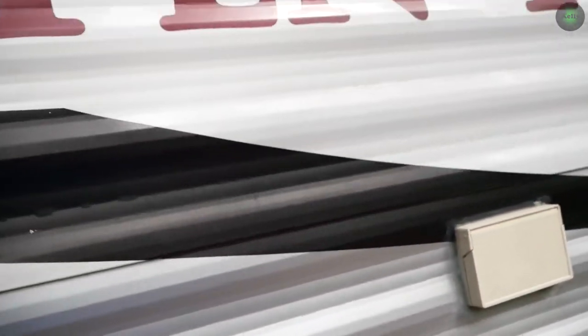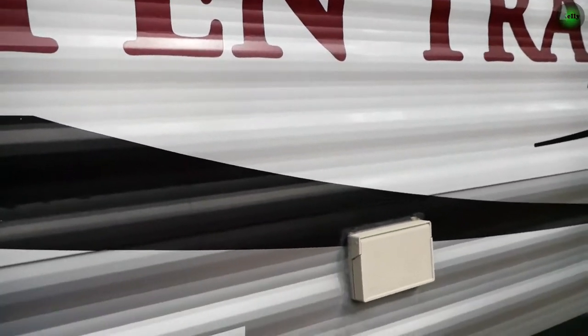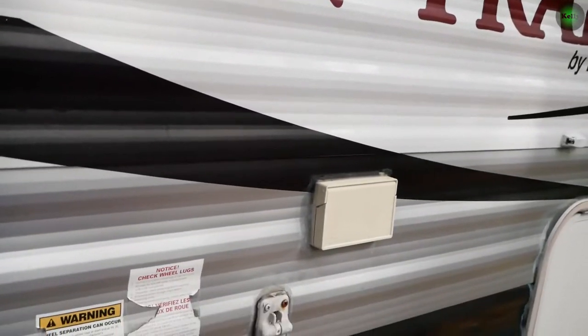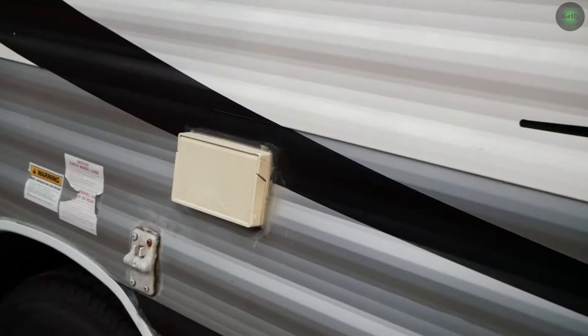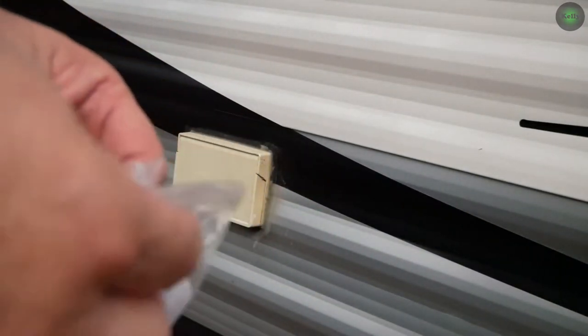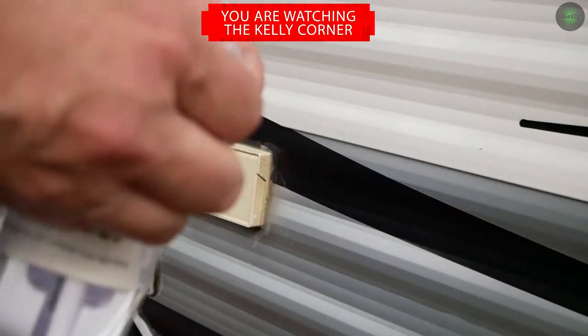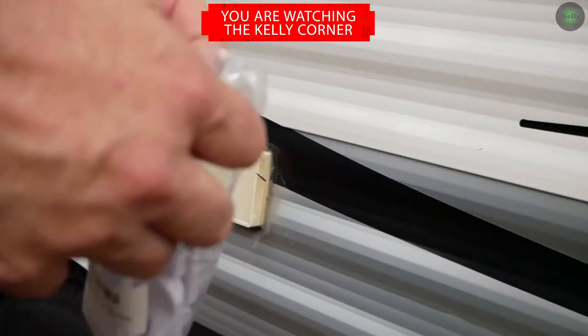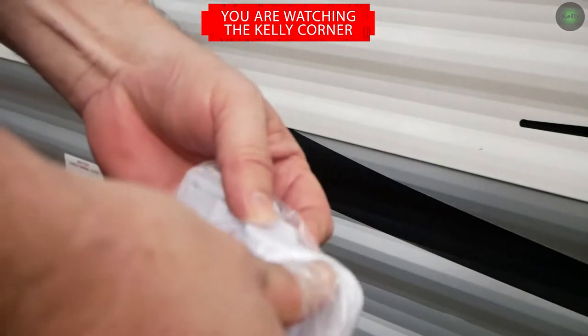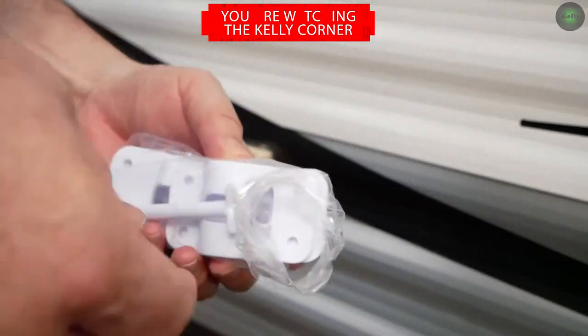I'm just going to replace it with normal plastic ones, so I'll show you what I mean here. If you see here, I bought a pack of these off of Amazon. I'll have a link to these and other versions — the metal versions and everything — in the link below this video.